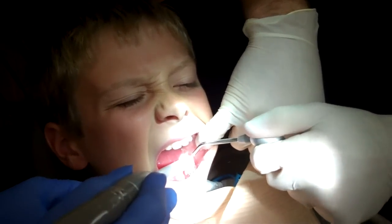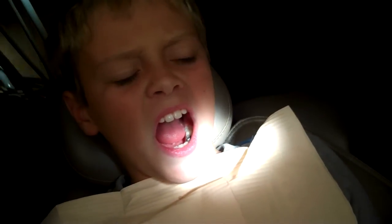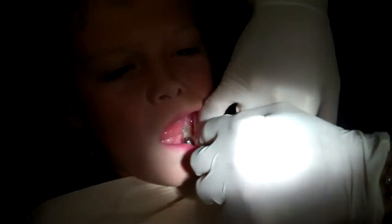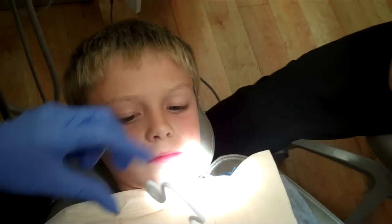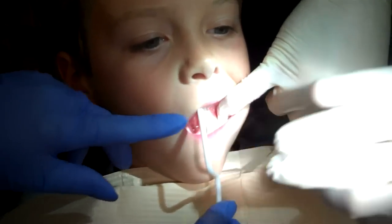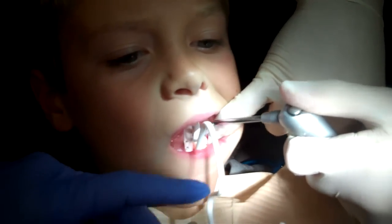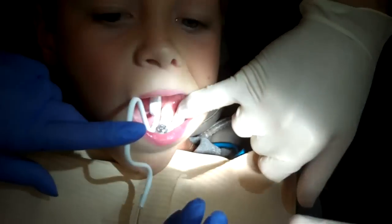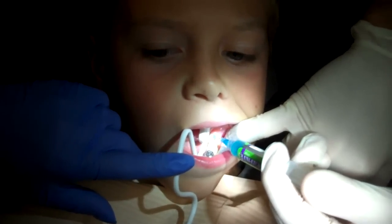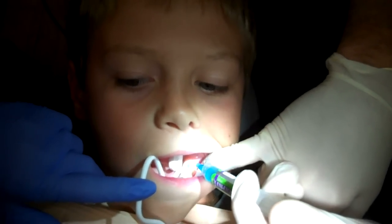We're going to wash off the polish and toothpaste. Then we're going to put a little straw in his mouth and some cotton. We're going to give him a mirror as long as he promises not to block the camera. Open as wide as you can. We're going to gently put that right over there. We're drying it — it's going to take us about one minute. We're going to paint some conditioner on the tooth — not like the kind you put on your hair, a different conditioner.